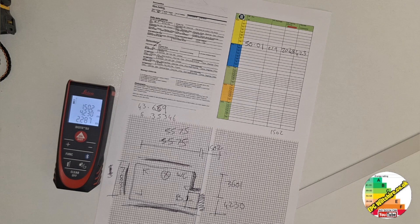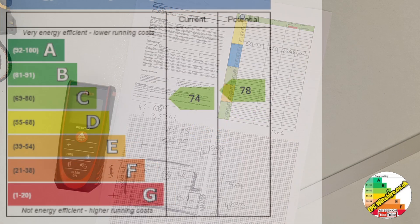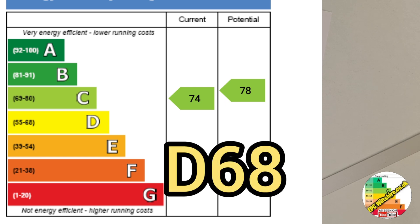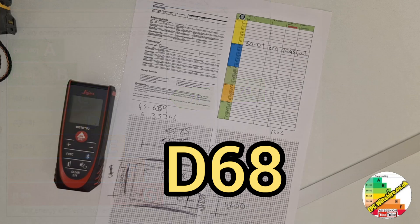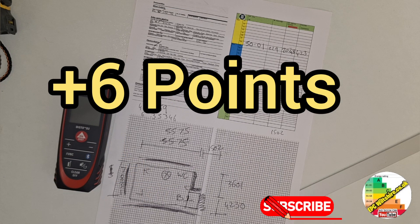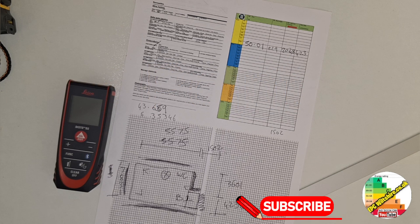Looking at the previous EPC, you can see it scores D68. This property now scores — I'm not sure yet after working it out, but I'll pop it up on screen. That's quite a large improvement. It was already scoring pretty good at D69, only one point away from a C. You can see what high heat retention storage heaters have done in improving the score. Anyway, thanks for watching and don't forget to like and subscribe.